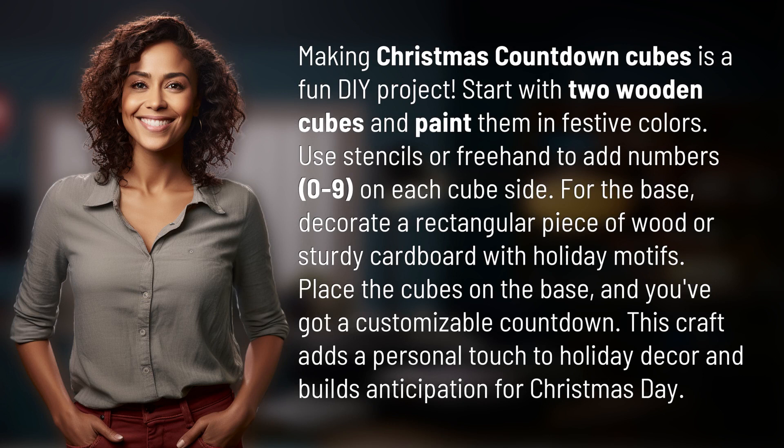Start with two wooden cubes and paint them in festive colors. Use stencils or freehand to add numbers on each cube side. For the base,